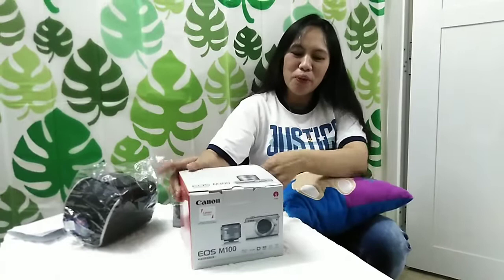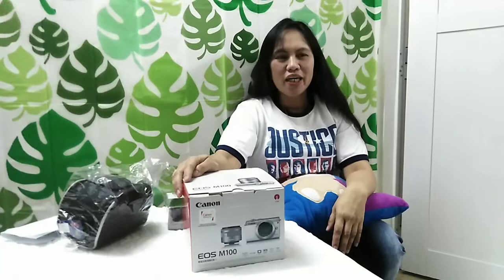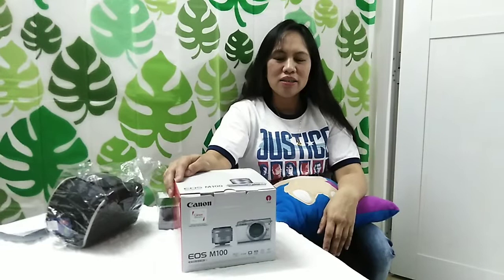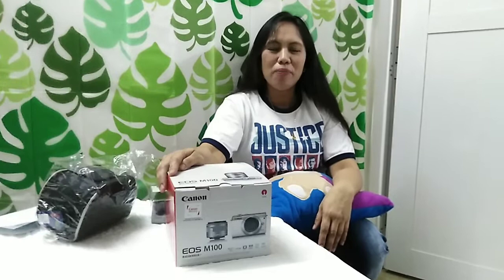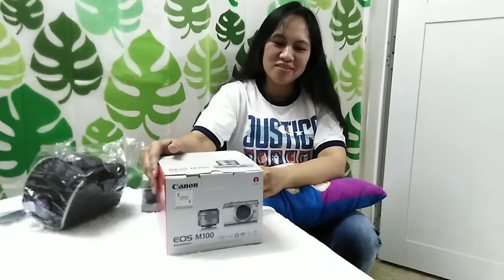Ngayon po, ang halaga po nito dito sa Bansang Oman ay 184 rials. I-times ko po sa 136 ay sa pera po natin sa peso ay 25,000. Napaka-expensive po. Napaka-mahal. Sobra.